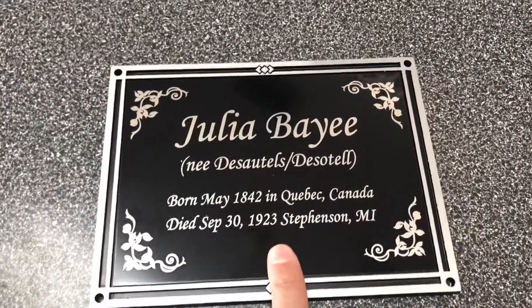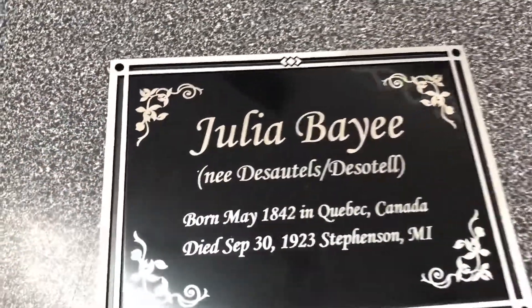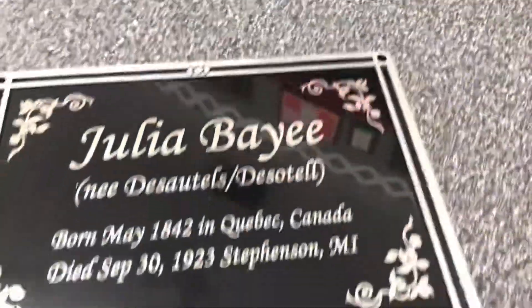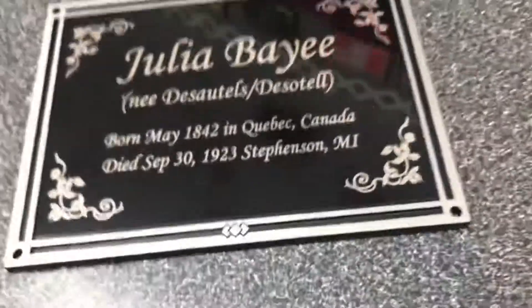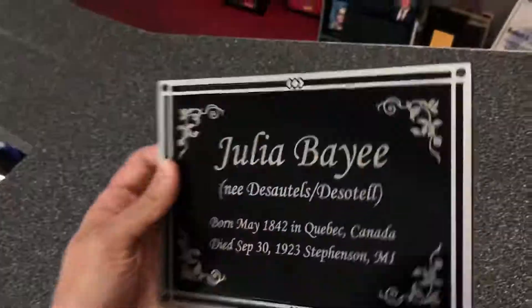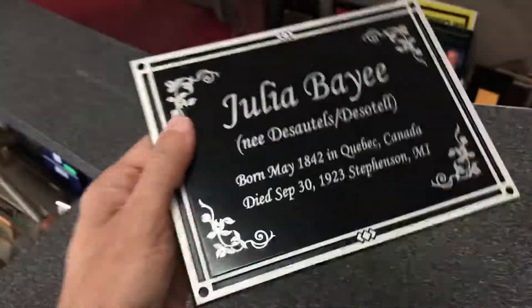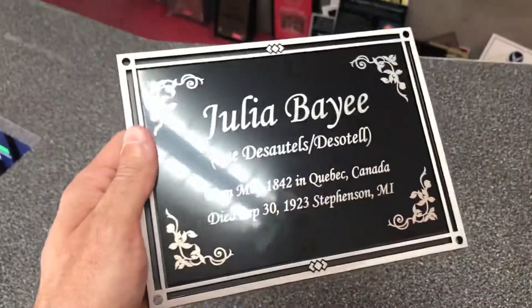You have the traditional black background, and then when we laser engrave it, the natural aluminum silver letters shine through there. The outcome is just a really nice, beautiful plaque that will be able to last a long time for outside use. I really like how this one turned out. Be sure to like us on Facebook, follow us on Instagram, and check out more video reviews on the 12 Hour Awards YouTube channel.